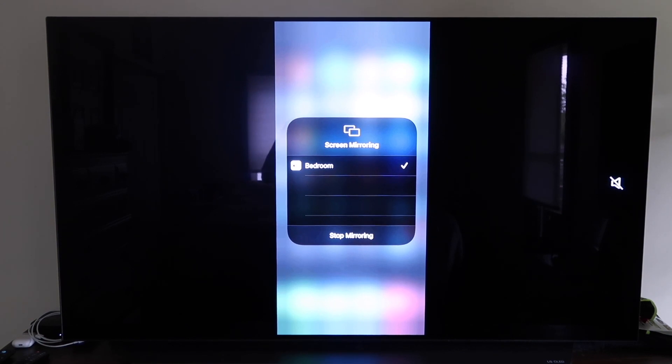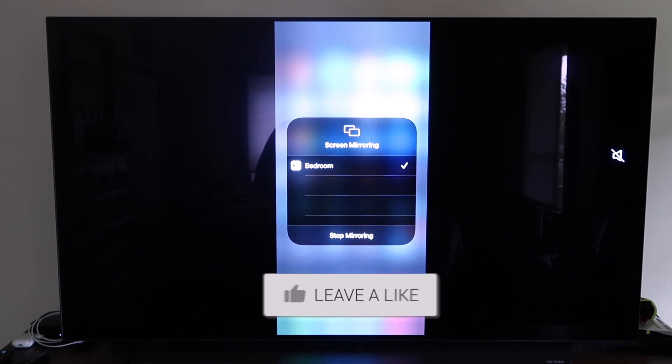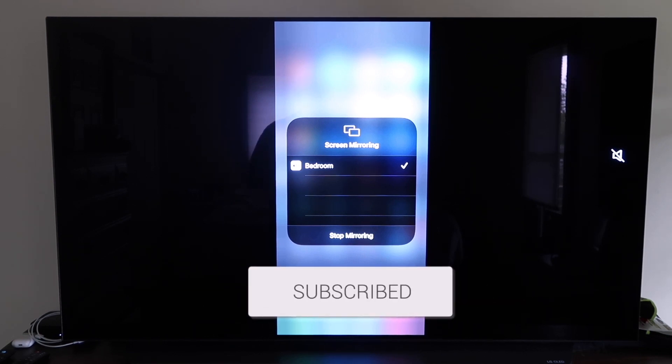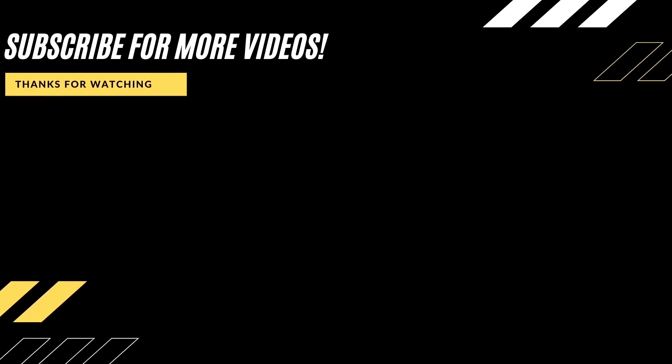Those are all the different methods on how to mirror your iPhone to your TV using AirPlay. Hopefully this video was helpful — if it was, go ahead and click a thumbs up. Subscribe to my channel; I make tech videos all the time and would love to have you back in the next one. Take care.